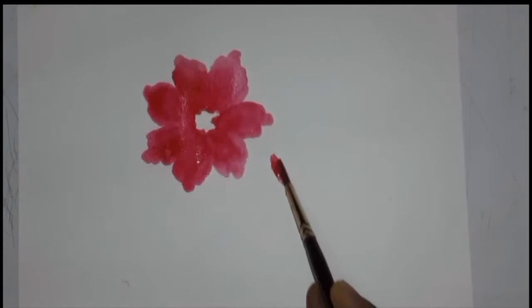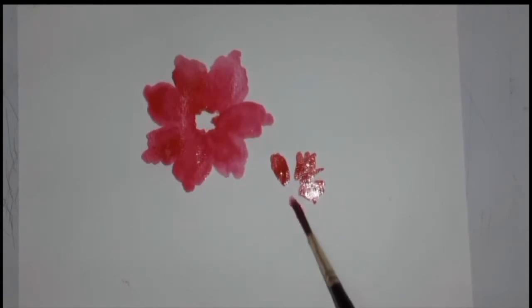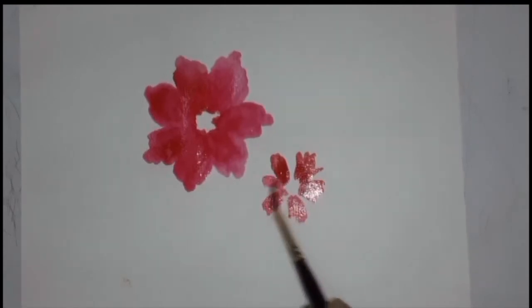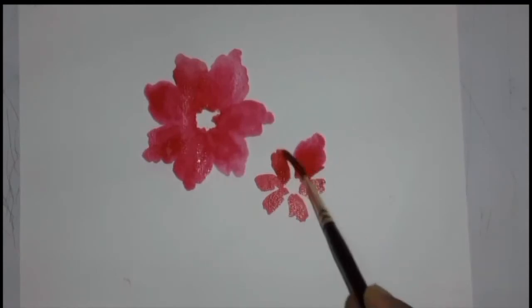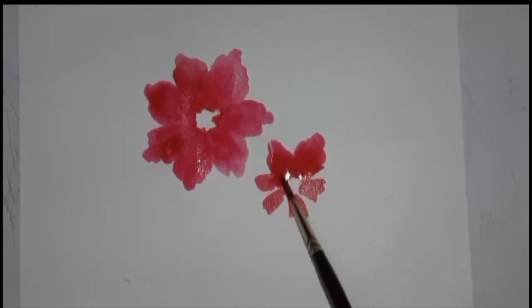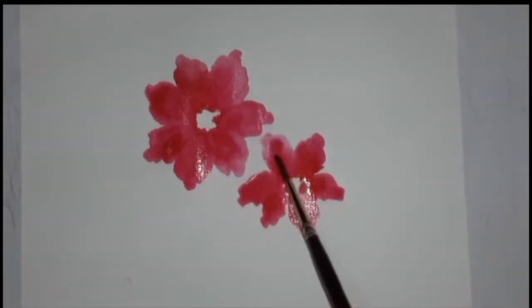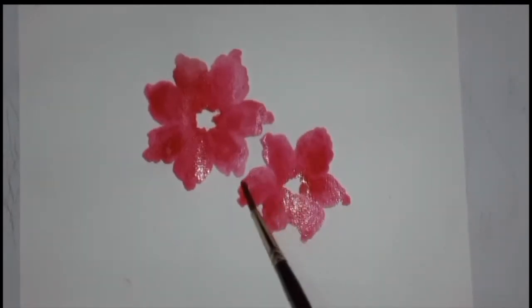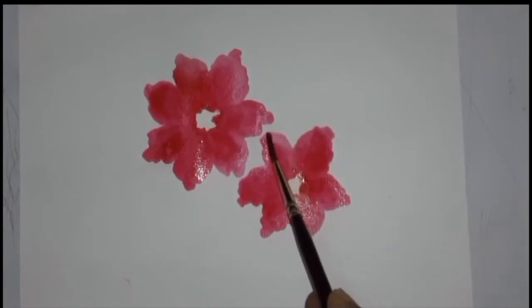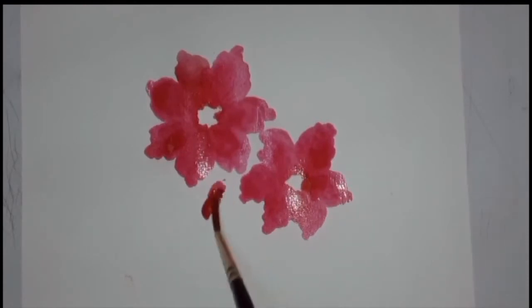Now I will make my second flower — watch it carefully. In the beginning, as a learner makes a flower, I will make it in the same way. By spreading the color with water, using this technique, we will make more flowers.